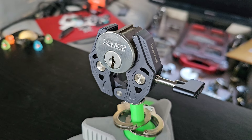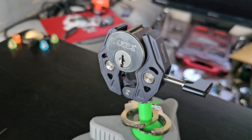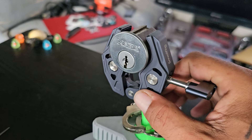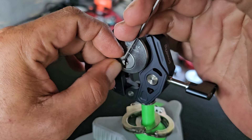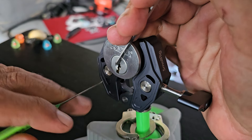I'm not exactly sure what kind of pins this thing has in it. Sometimes it feels like standard, sometimes it feels like serrated. Sometimes it hits a false set like there's a spool in there — there could be some kind of mushroom spool or something. I wouldn't be surprised either way from Kaba, or I wouldn't even be surprised if it's just wonky and it's standard pins.